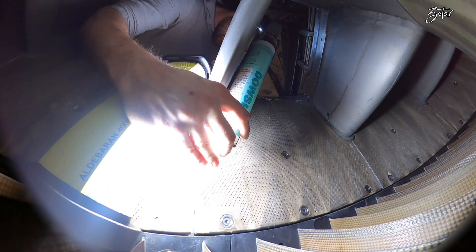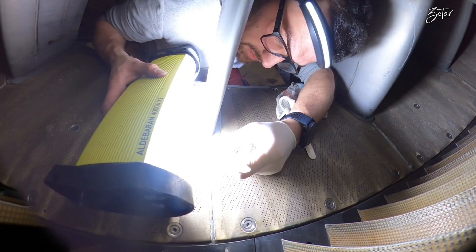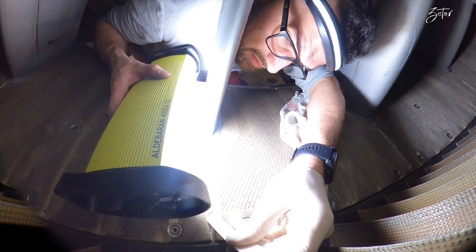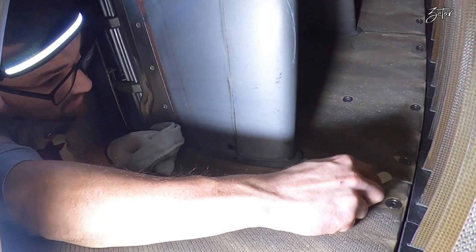All that remains is to perform the application of RTV between the aft acoustical panels. After the RTV application I perform the close-up, which means closing the C-duct, activating the reversers, closing the fan cowls, activating the slats, and of course removing all notices so my colleagues can continue working on the airplane.